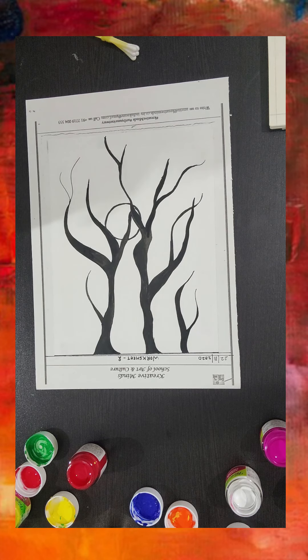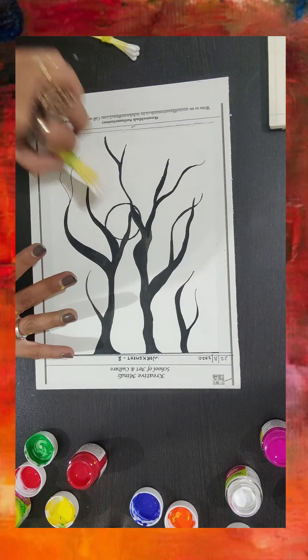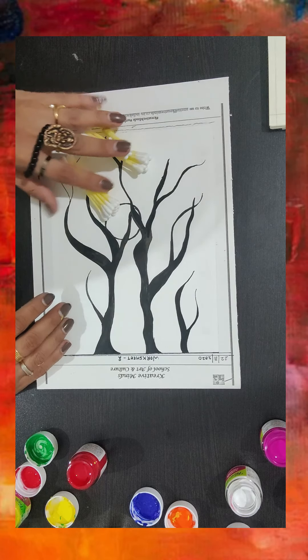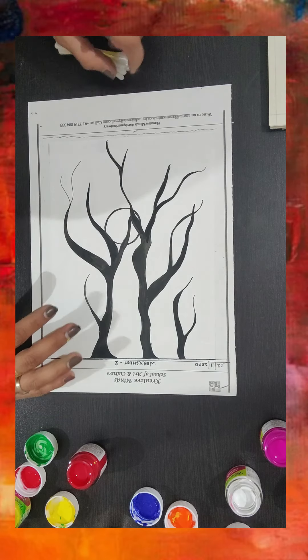Hello everyone, good evening! This is Amrita Tiwari. Today I'm planning to work on something fun. I've been trying to do this video for a long time for the kids. In this activity I'm going to use earbuds and some paints, and I'm going to do a little bit of dabbing. I'm sure you've seen a lot of videos on this, but I thought let me make it a little different.